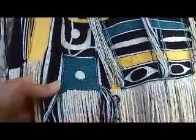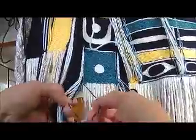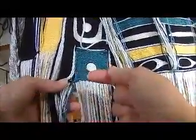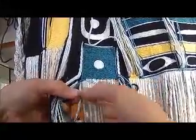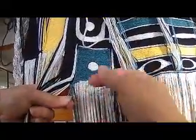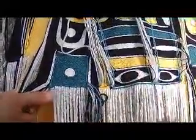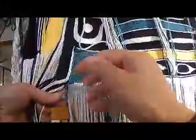My name is Evelyn Vanderhoop and I have been weaving the Raven's Tail and the Naaxiin in my videos. Today I'm going to show some splicing with the three strand. I'm taking the three strand blue and turning it so that they go from being the vertical three strand into going across horizontally.